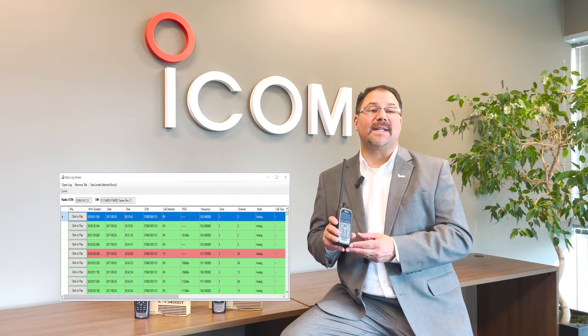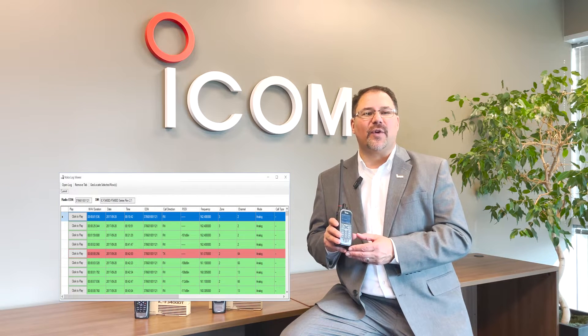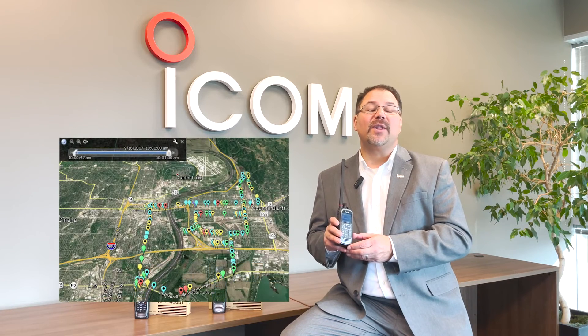Our radio collects data and records audio for all the RF traffic it hears and transmits. The software collects the GPS position of the speaker and the receiver, as well as the signal strength for each. There are many other bits of data collected and stored within this folder. In a separate file, we store the breadcrumb tracking, which can be used to identify everywhere the radio traveled during a period of time.